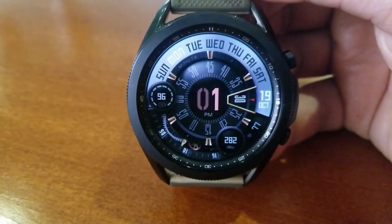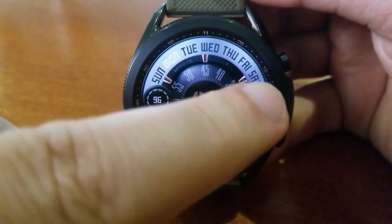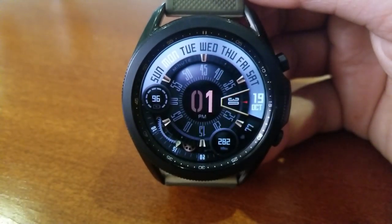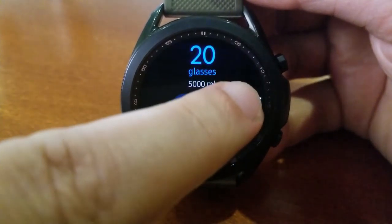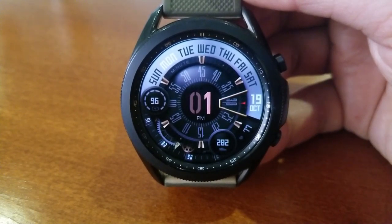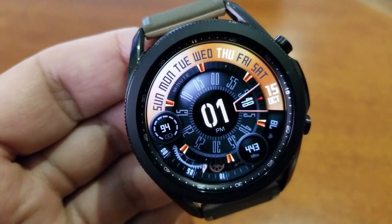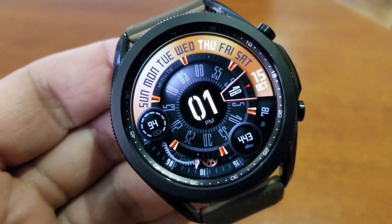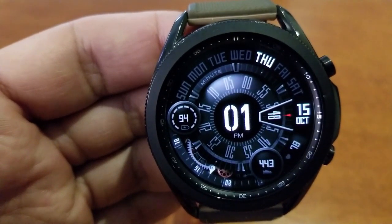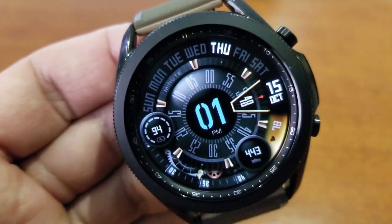If you change your consumed glasses to 20, the leading zero for the hour digit will darken. If you change your intake to 21 glasses, the minute digits will also disappear and only show the analog minutes. So you're getting a great design with some cool embedded functionality. This face also comes with fixed app shortcuts to your battery, heart rate, and S Health apps, plus one customizable launcher.